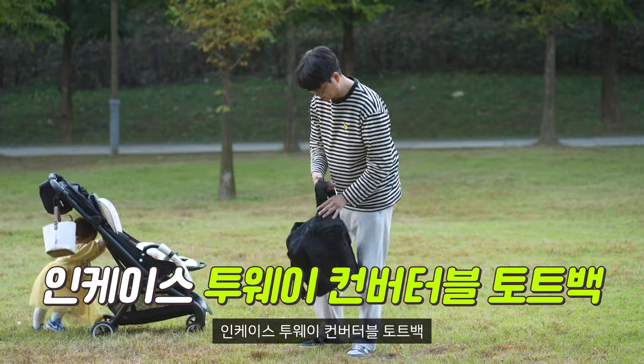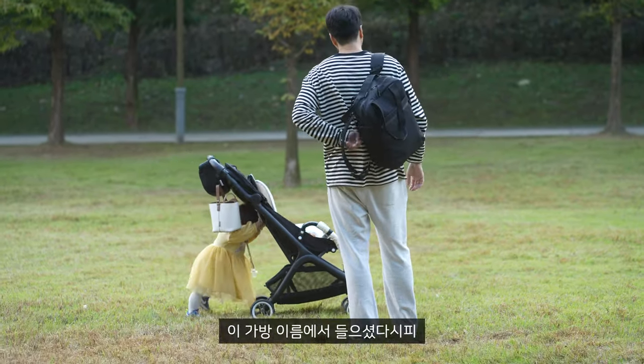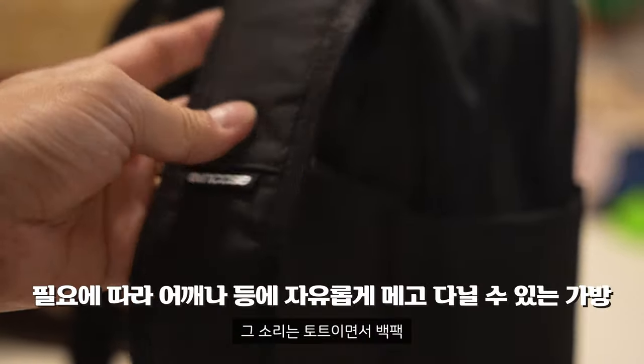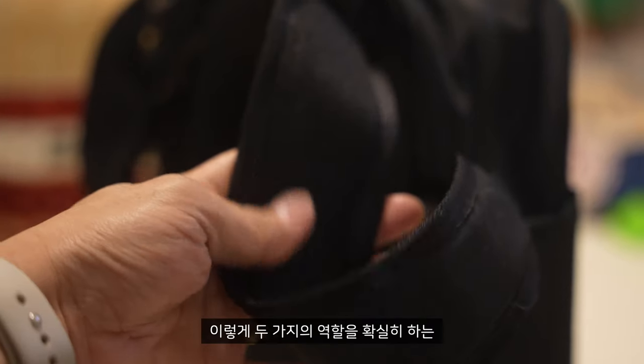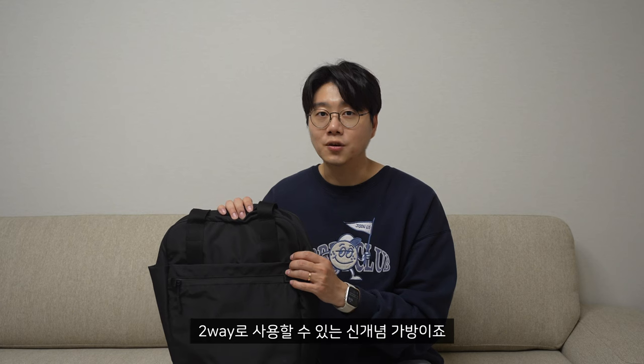바로 옆에 있는 이 가방이에요. 인케이스 제품이고, 인케이스 투웨이 컨버터블 토트백, 색상은 블랙입니다. 이름에서 들으셨다시피 투웨이 컨버터블 토트입니다. 토트이면서 백팩, 두 가지 역할을 확실히 하는 투웨이로 사용할 수 있는 신개념 가방이죠.